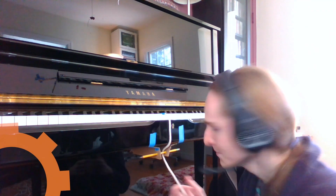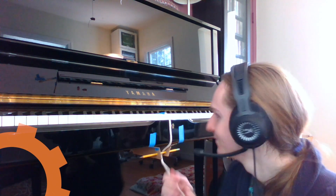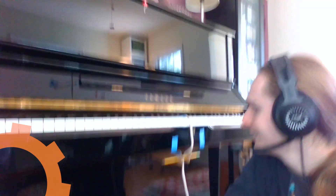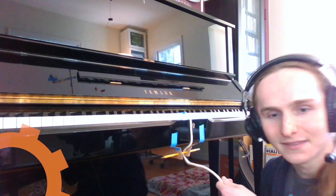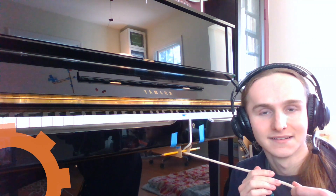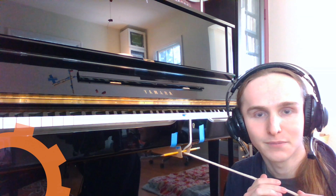Pulleys are really clever devices and they're easy to make. The main important thing is a piece of string like this one. You can see that this piece of string is taped to the piano key that I was playing, and as soon as I pull on this string, the piano key plays. And it doesn't matter how far away I am as long as I'm pulling on that string.